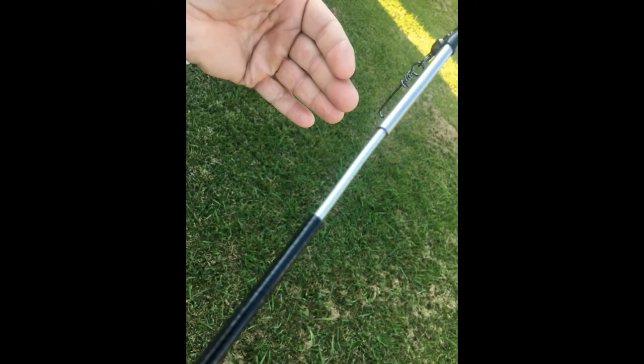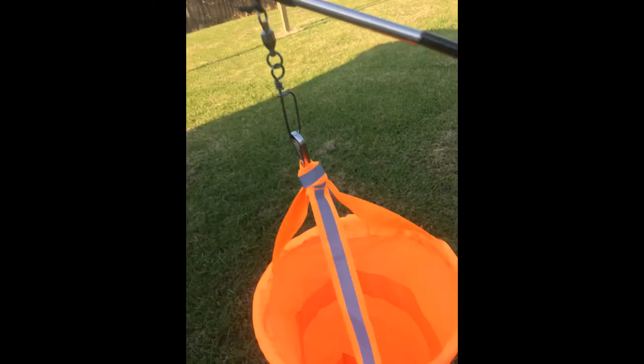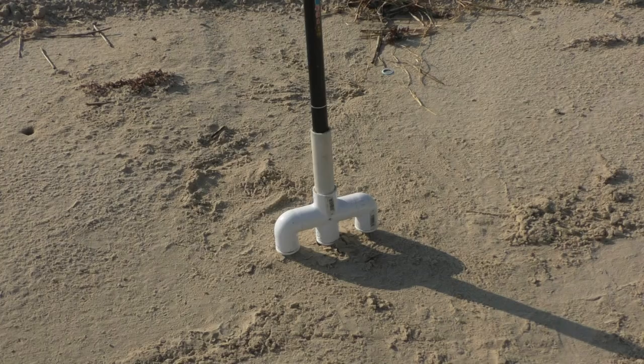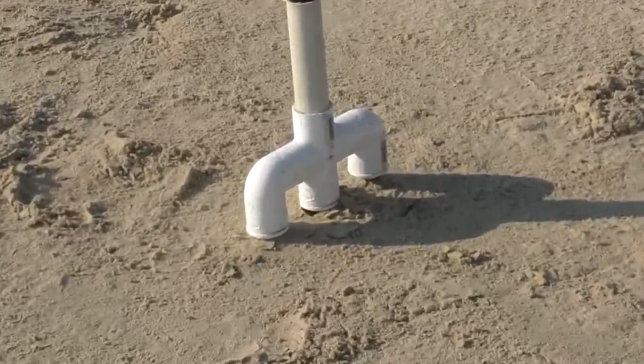Now you can slide it into the tip of the telescoping fishing pole and it rides on top — it can twist right to left. That's the windsock, and that's how I attach it. Then that's the telescoping fishing pole. That's it at the beach. I will leave a parts list in the description.